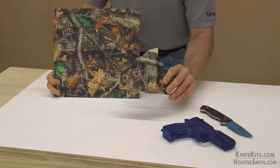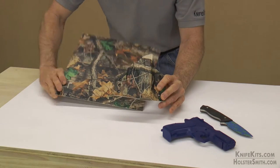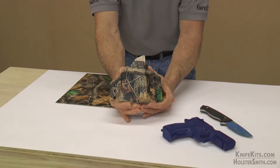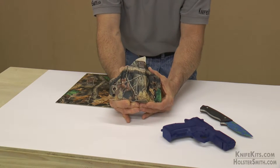Hey guys, let me show you this Real Tree Vantage Timber HD. This is one of their brand new camo prints. It's a worldwide exclusive to knifekits.com and holstersmith.com — it's only available through either of those two websites.